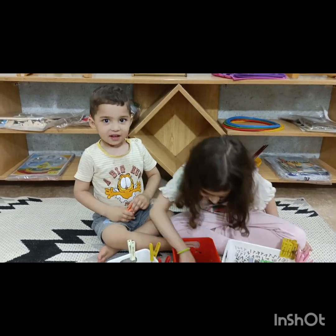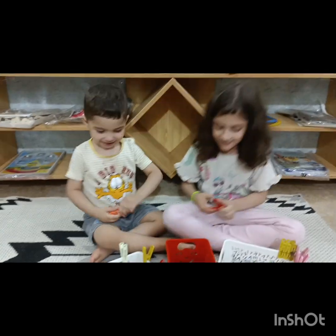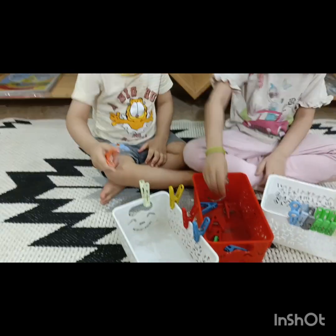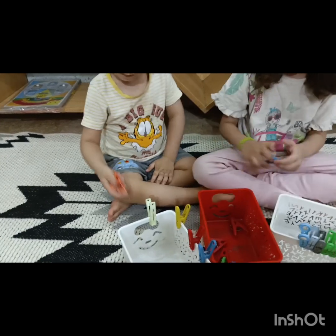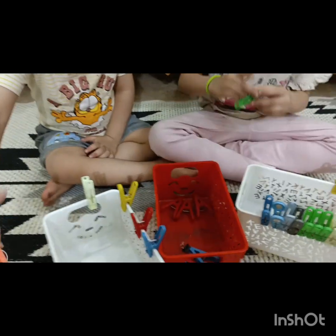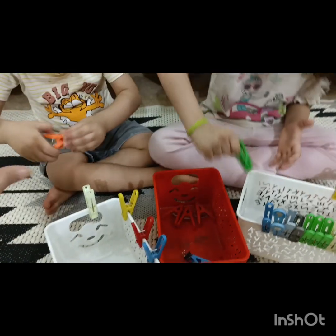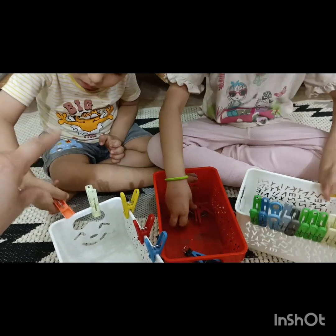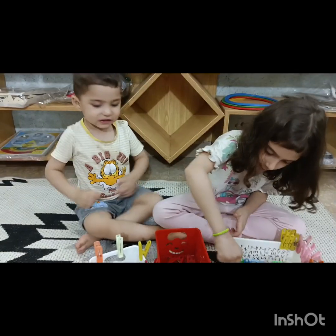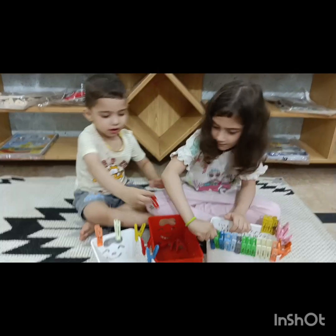He's always happy during play time! Good job, good boy. Yes, do it quickly. Hold it properly with your right hand — yes, this is your right hand. Press it, press it like this. Please press and fix it here. Very nice, very nice!